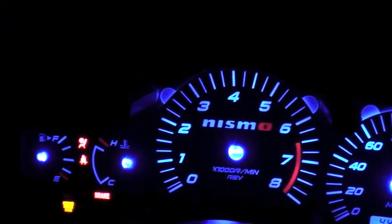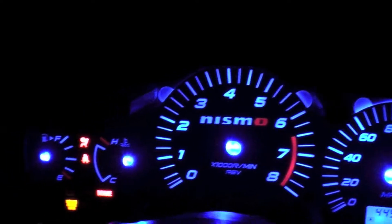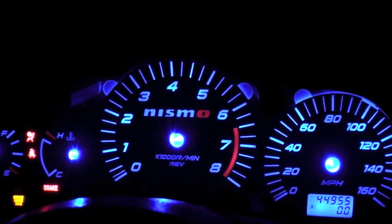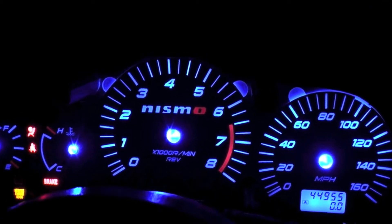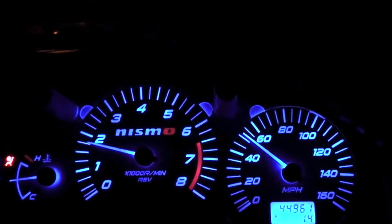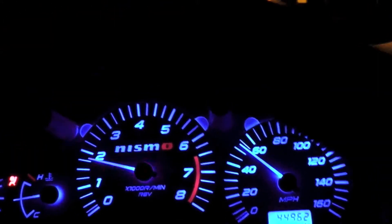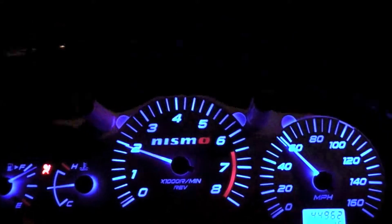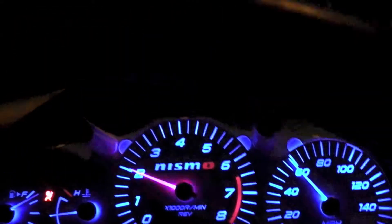All right, it's time to go out and fill it up with some gas and set the needles on this thing. Here we go. All right Cornelius, I have all your gauges and needles set and it's looking pretty good. I tell you what, it's pretty sweet.